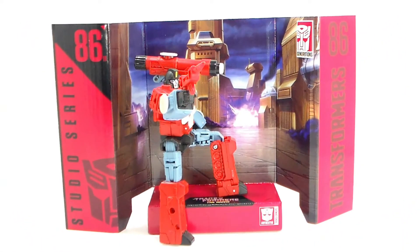Here is a picture of the display setup that he comes with in the box. I don't really use these as they take up a lot of space on the shelf, and I do have a lot of Transformers.